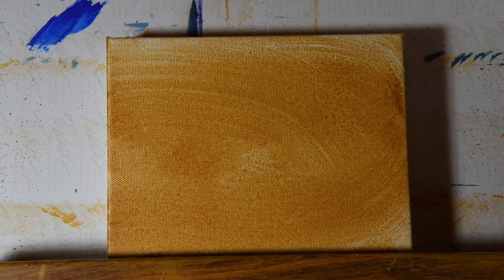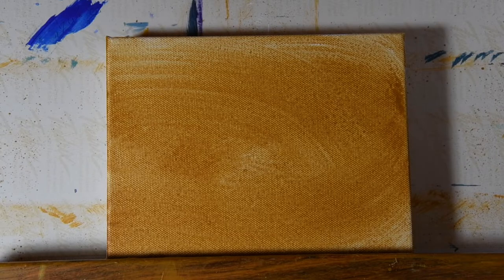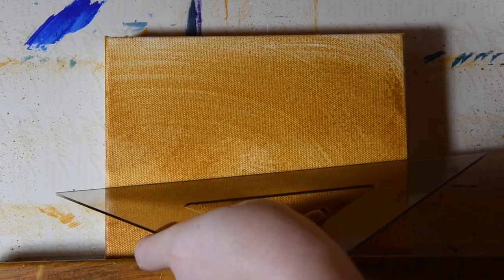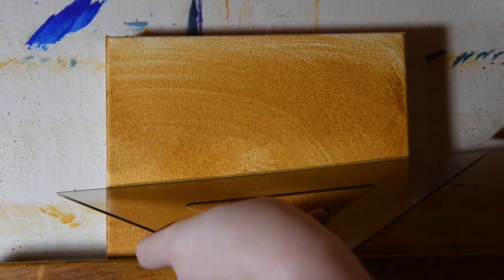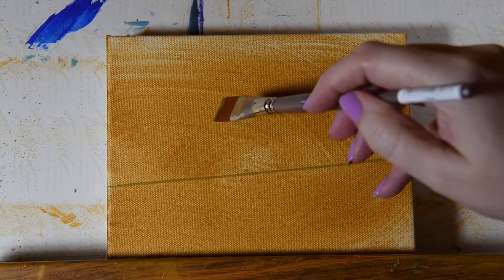Then what we're going to do is start laying in the location of where our pears are going to be. I'd like to do two pears, so I'm going to have two pears on a table. We start by drawing a line for the table and then figure out where these pears are going to be.